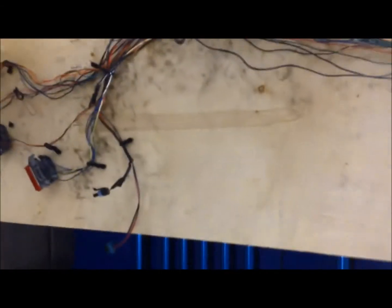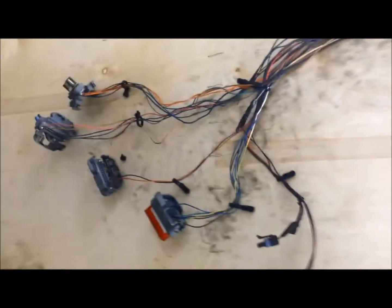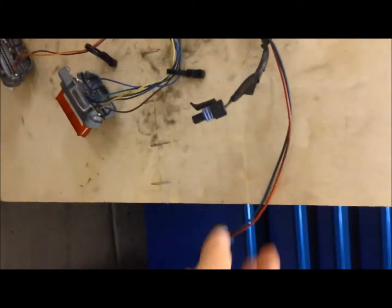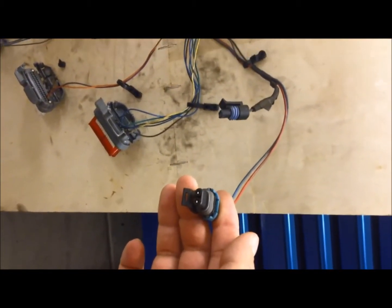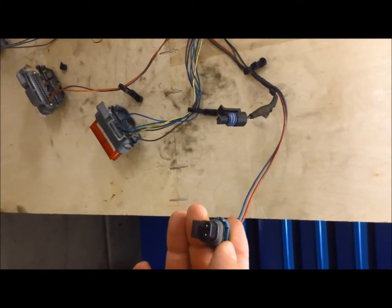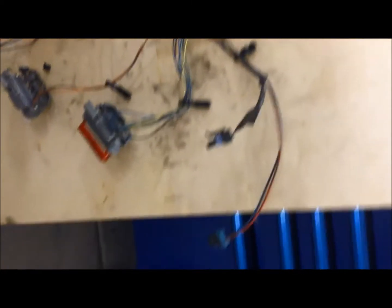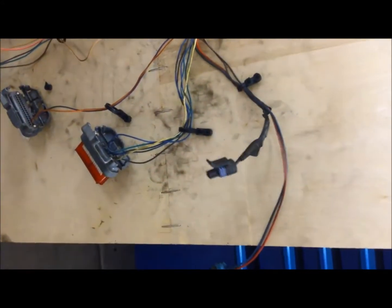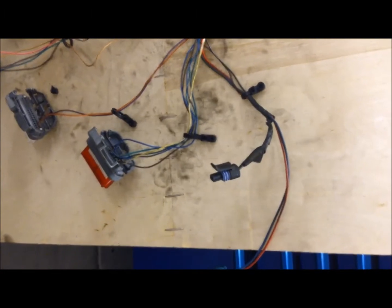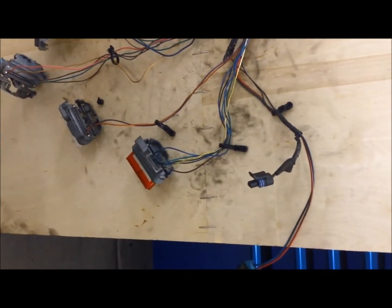Here's the harness as it looks now. Here are the connectors that used to go to the PCM, which we're going to be eliminating as well because we're not going to need or use them. We also have connectors that are still going to our washer fluid — for the windshield washer water pump — and this is a signal to tell our gauge whether we're low on window washer fluid or not.